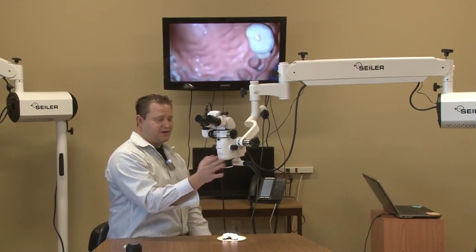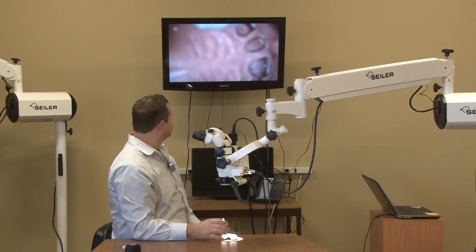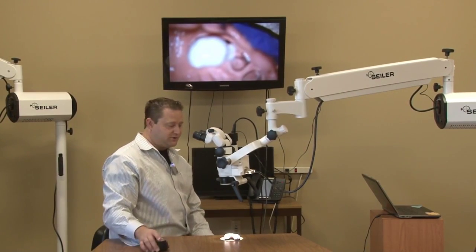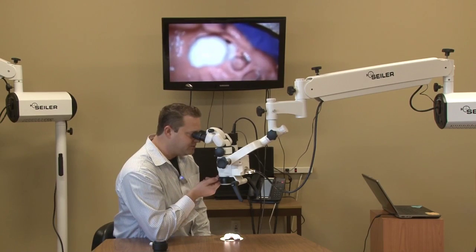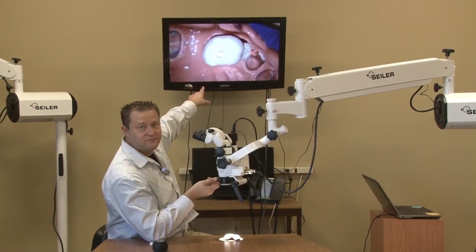So, I've got my VarioFocus. What I can do now — say I'm in the position where I was out of focus before — with the VarioFocus, I'm looking through here, and all I do is rotate the fine focus knob. I'm in focus, okay?